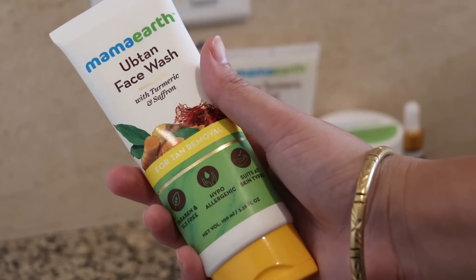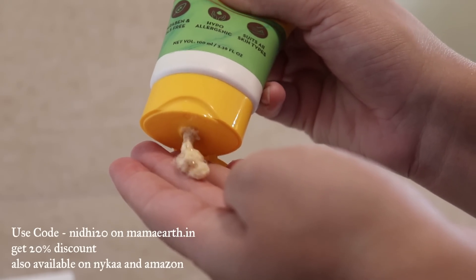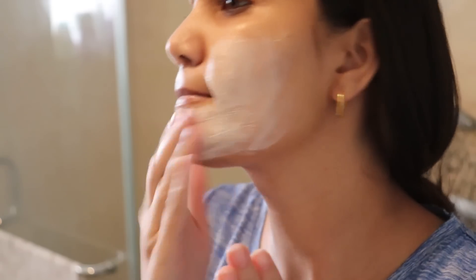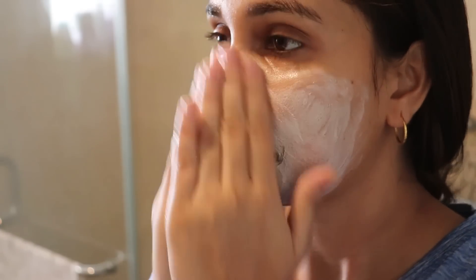The next step is to use a face wash. We are using the Ubtan face wash from Mama Earth. It is paraben-free and SLS-free, and it suits all skin types. It is affordable too, and it is very good — there are some granules that exfoliate your skin. It is not harsh, so if you have sensitive skin you can use it, but not every day — about 3 times a week. Apply it in circular motions.